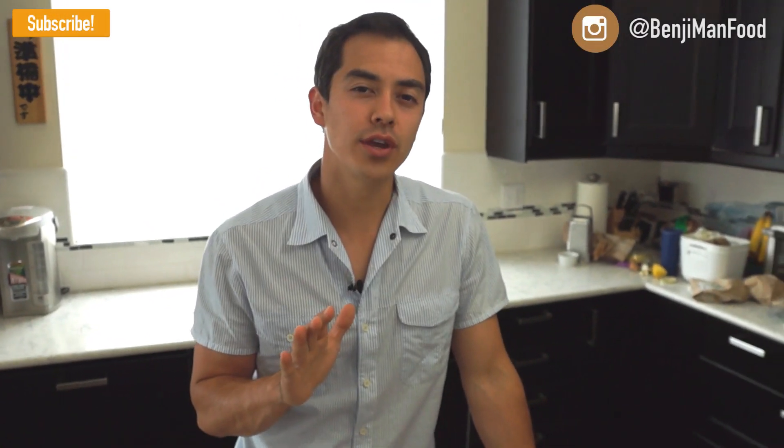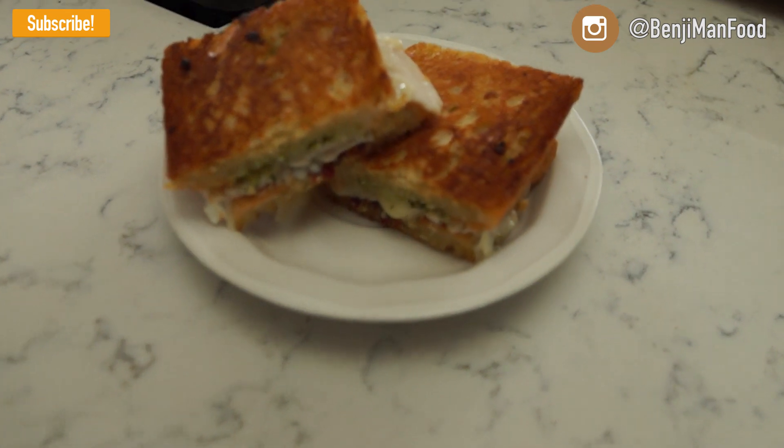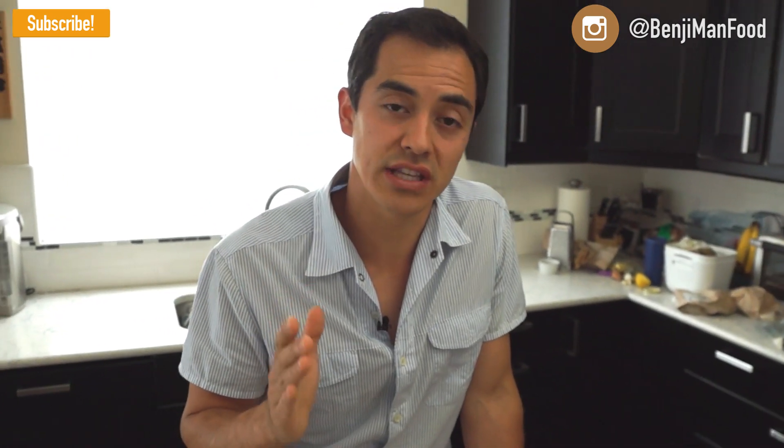Welcome to BenjaminTV. Today I'm bringing you my pesto panini turkey and provolone sandwich. I'm telling you, this is the bomb diggity. Very popular on my wife and I's vlog channel, It's Judy's Life, so I'm bringing it to you today. Very easy, we'll just jump right into the ingredients.